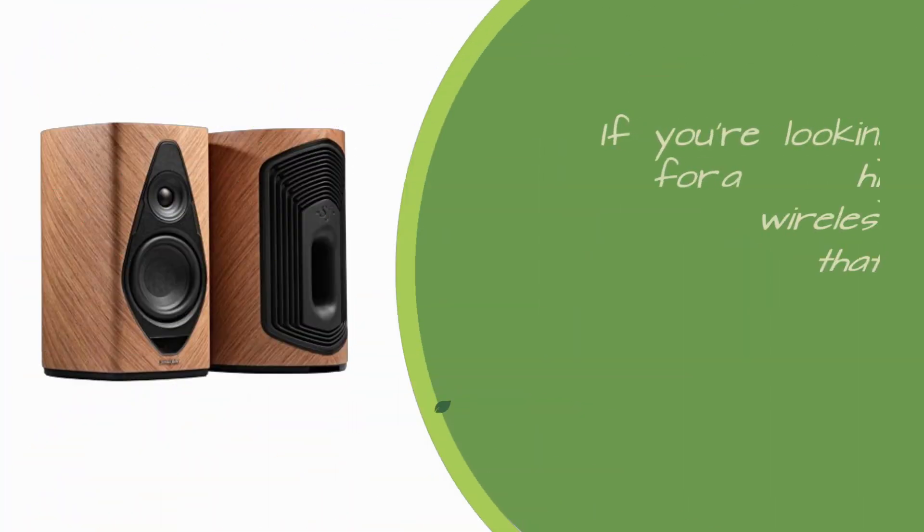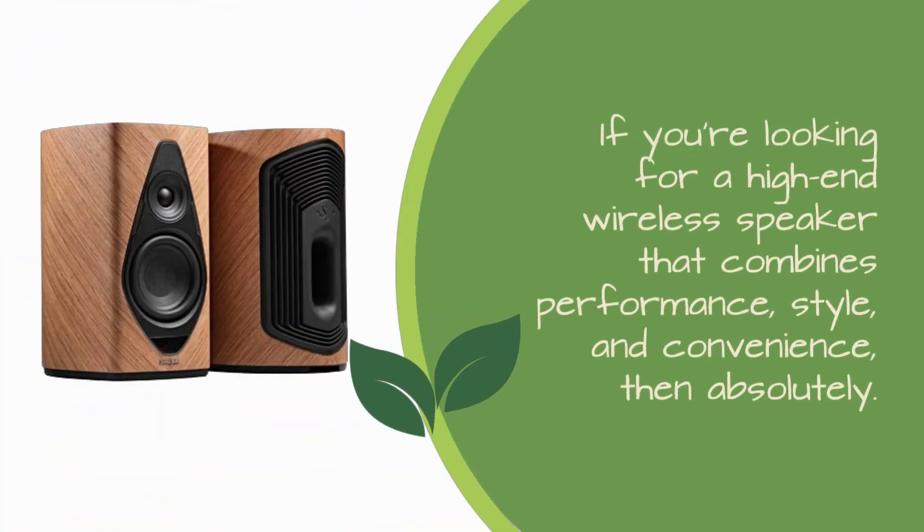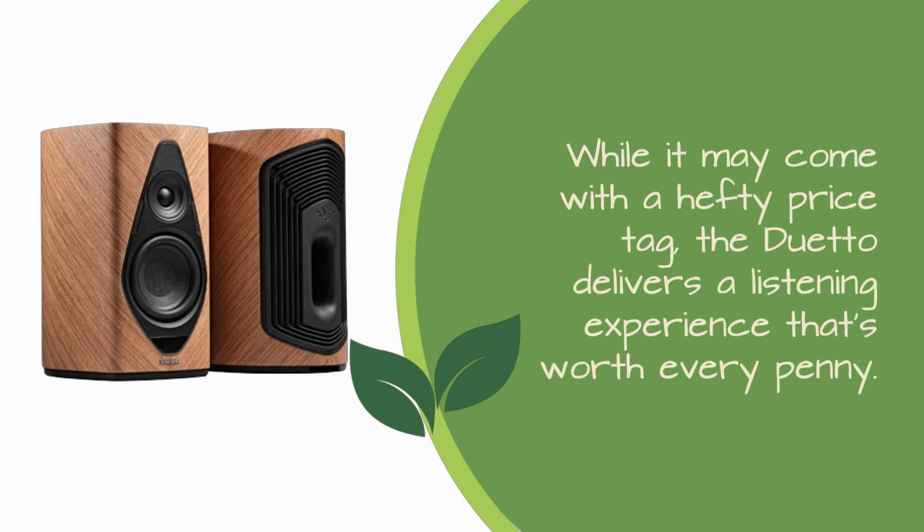So should you invest in the Sonus Faber Duetto? If you're looking for a high-end wireless speaker that combines performance, style, and convenience, then absolutely. While it may come with a hefty price tag, the Duetto delivers a listening experience that's worth every penny.